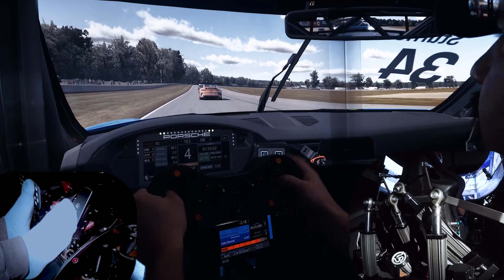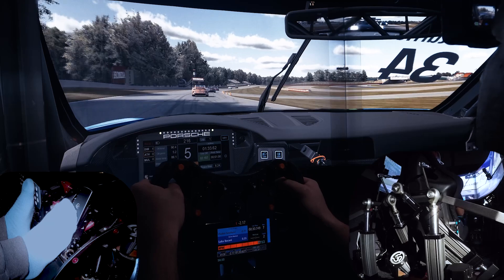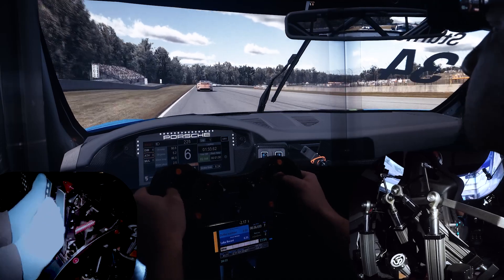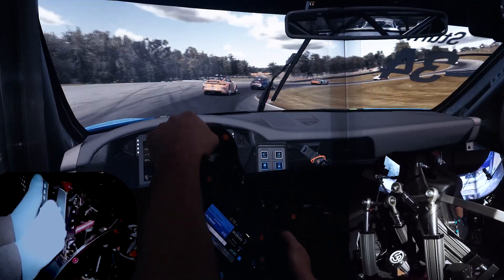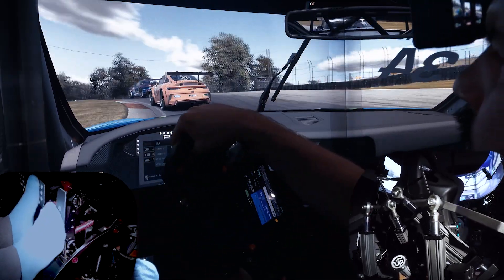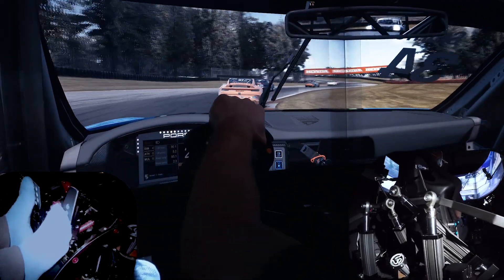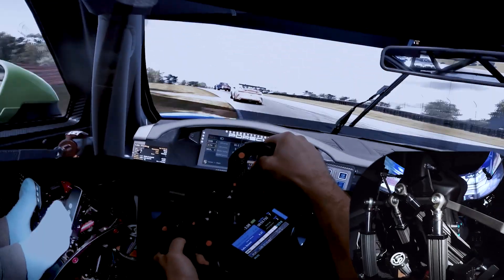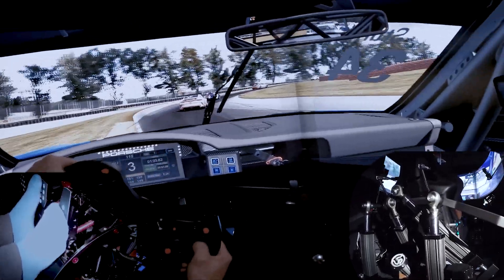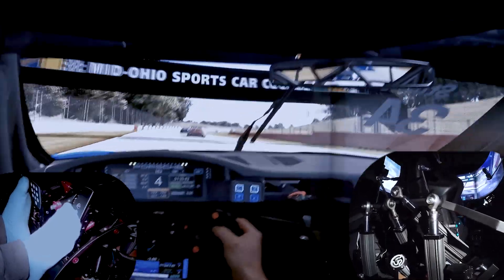As the tires are still cold you can see how the rear of the car is pretty loose, especially in this part. Take a close look when exiting this corner — you will see the rear end of the car lose traction a bit. Did you see how the seat was moved to the left? This is something you could not feel with a static simulator — it could only be felt in a motion sim.